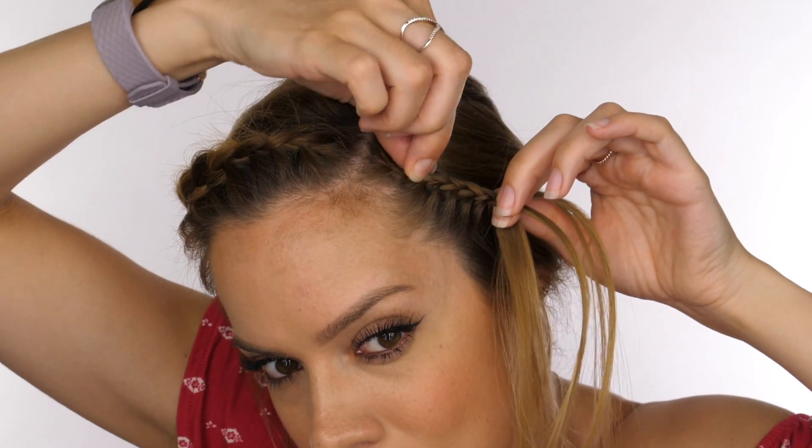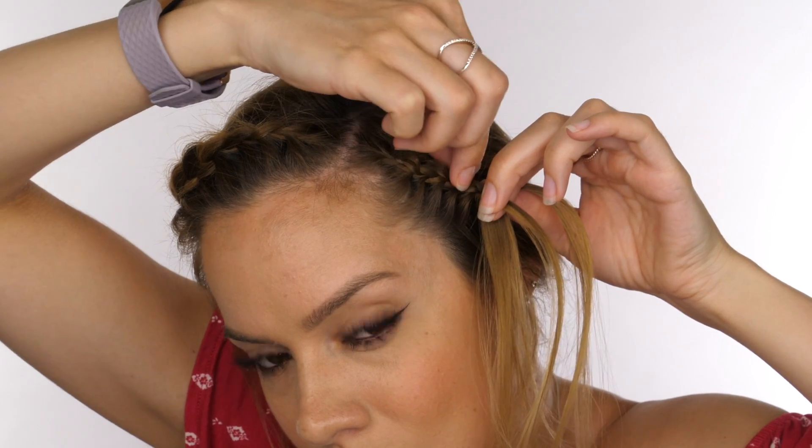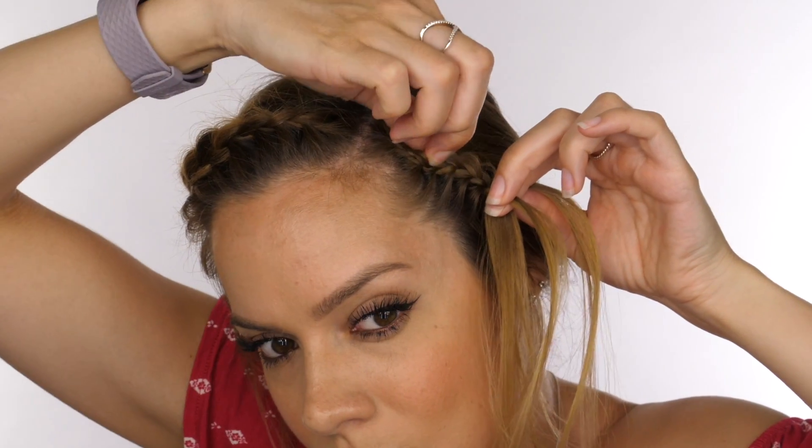Try not to plat it so close to your root — you do want a little bit of lift to the hair, but this is something you can adjust as you go along. Again, you want to pull at the top half of your plat to make it look bigger than it is; this will also help to lift it away from your root and give it more shape. Stop adding hair in from the front about an inch above your earlobe, then continue to plat all the way down, pulling on each side as you go, before securing that behind your ear underneath your hair.